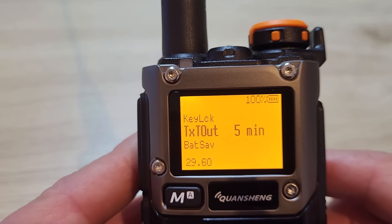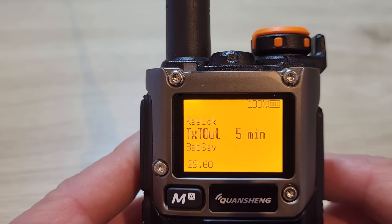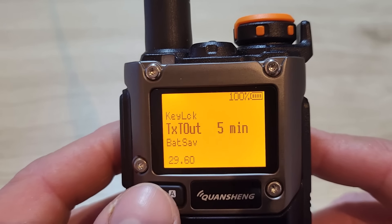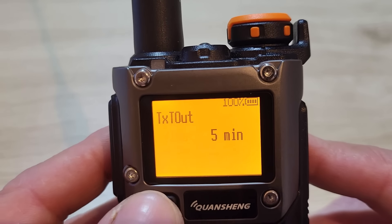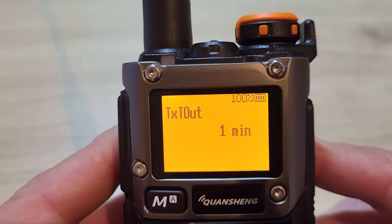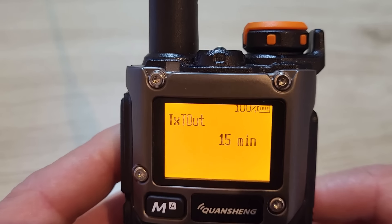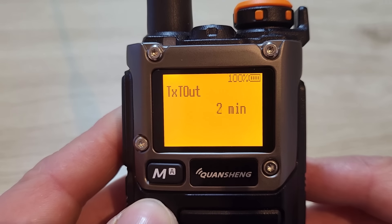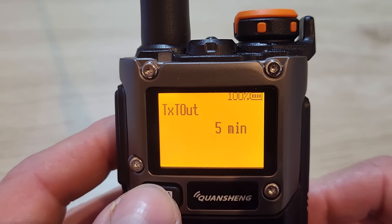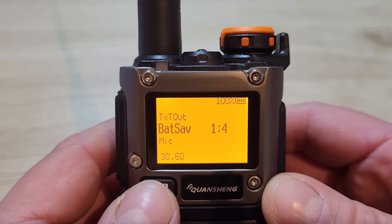Menu 29 is the TX timer — your transmission timeout. I've got mine set for five minutes, which gives a nice long over. Options range from 30 seconds to 15 minutes.